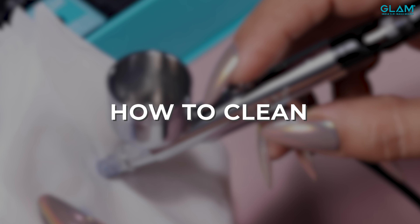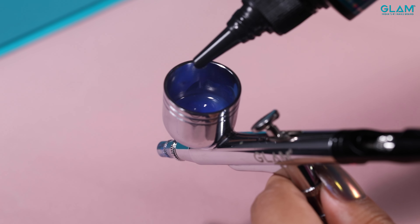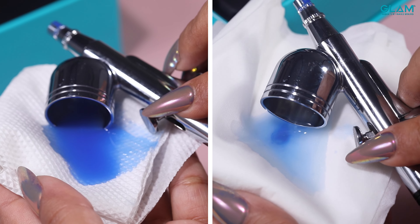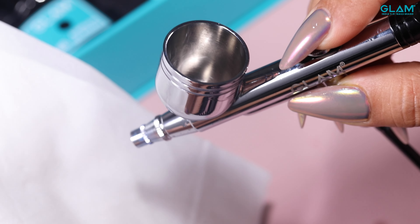To clean the machine: airbrush cleanser ko airbrush cup mein add karenge. Compressor ko start karenge aur trigger ko press karenge. Liquid ko poori tariqe se ek tissue paper pe remove karenge aur liquid ko tab tak spray karenge jab tak ki poori tarise clean na ho jai.